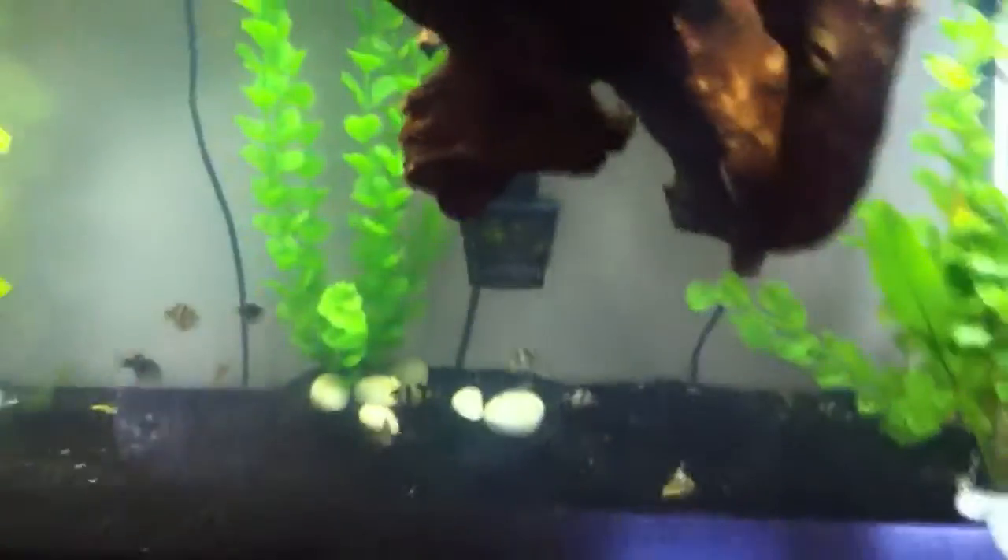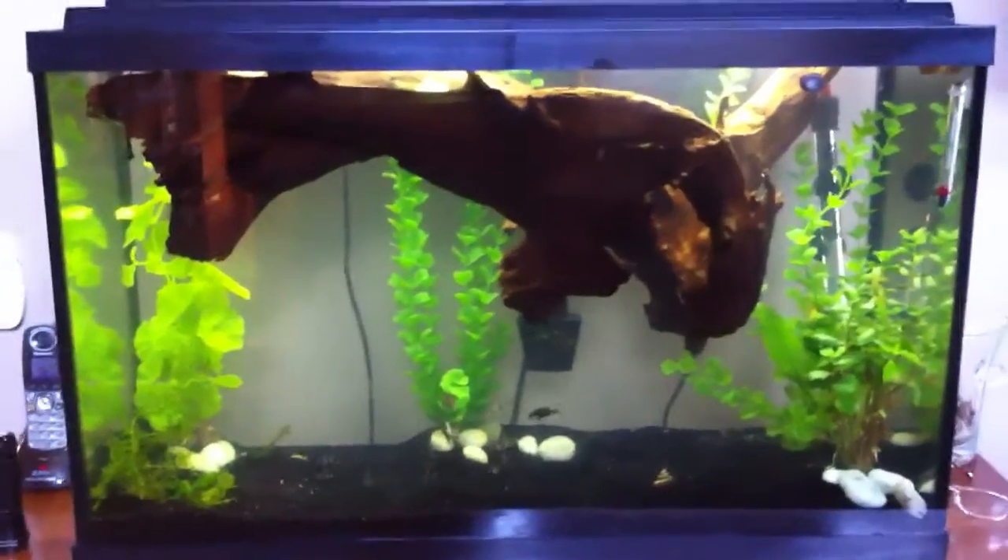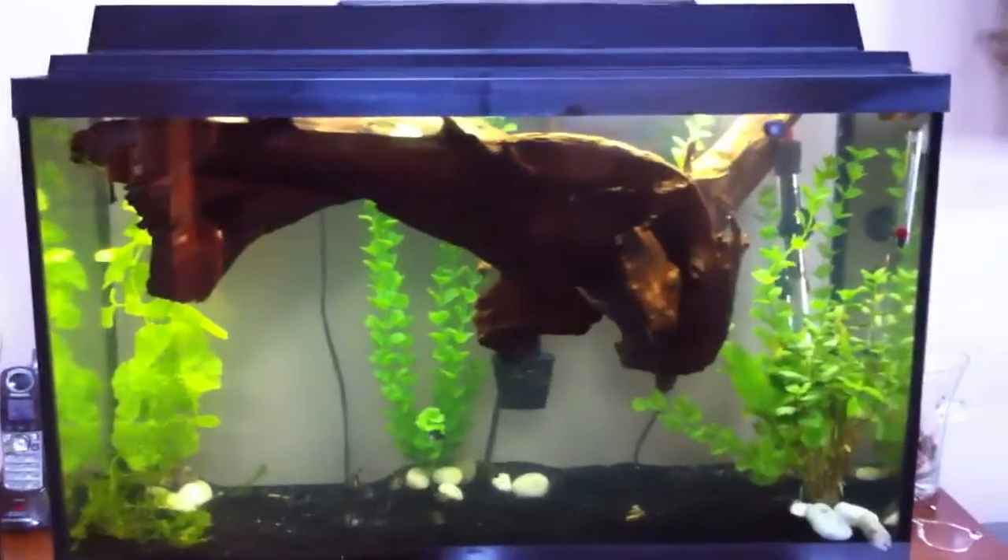So all in all, week two — pH is a little high, water's staying clear though, and the driftwood's getting ready to sink.